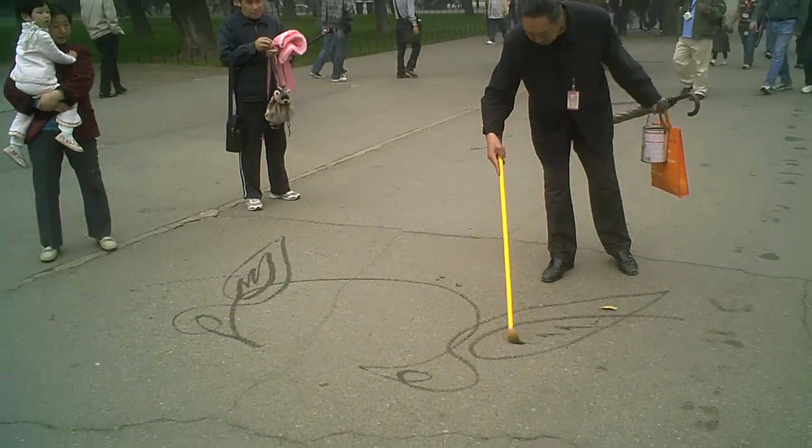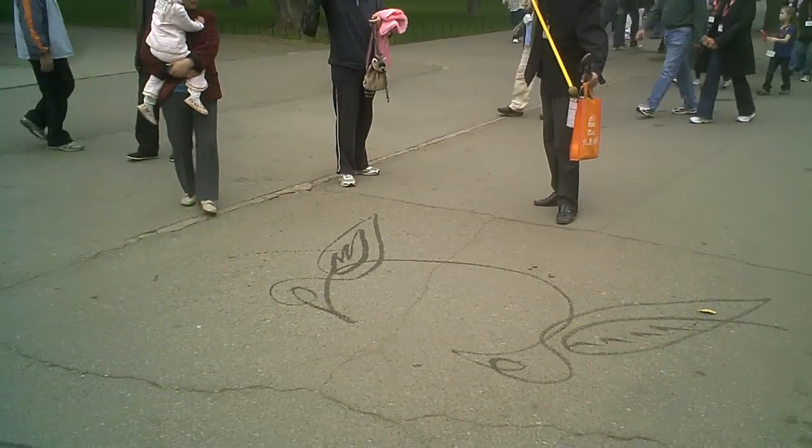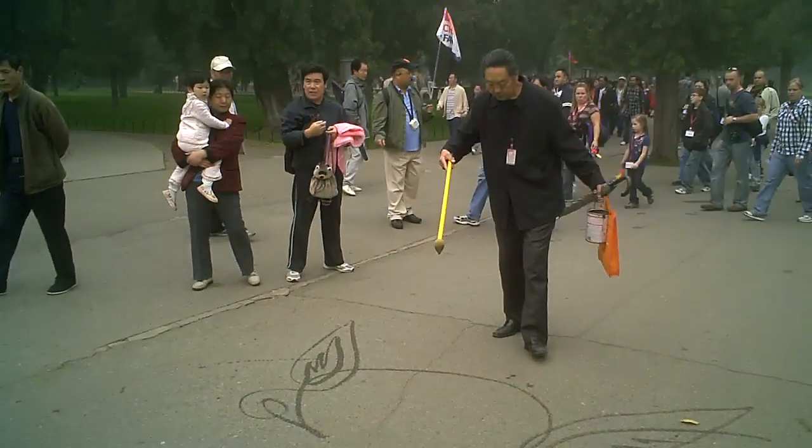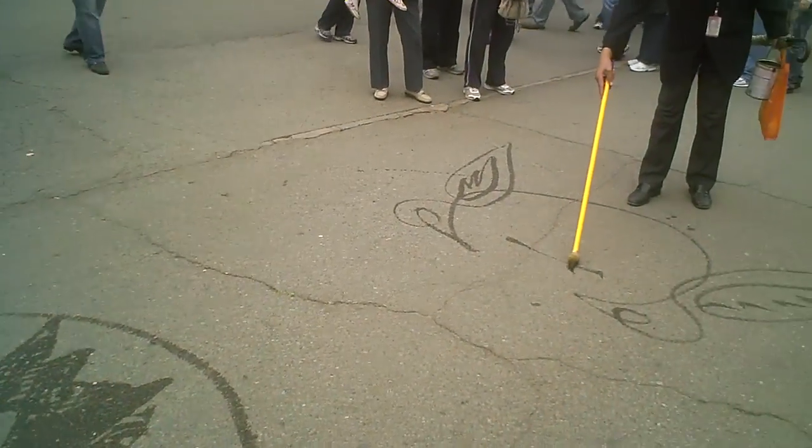This man is doing some sort of art using water on the pavement here. It's beautiful. Look at what he just did here. He's very skilled.